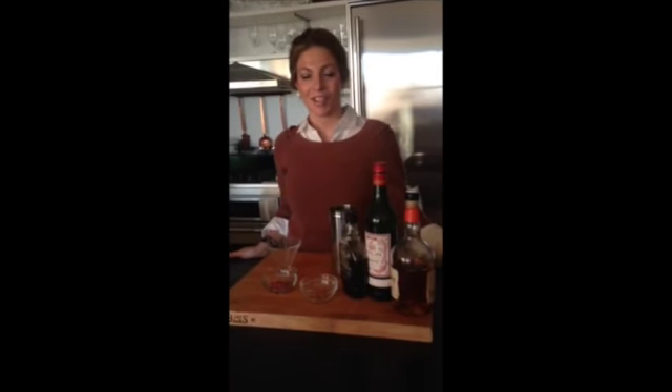I'm Evandra and we're back in the Born Explorer Test Kitchen. I am making a bourbon maple martini for the holidays.